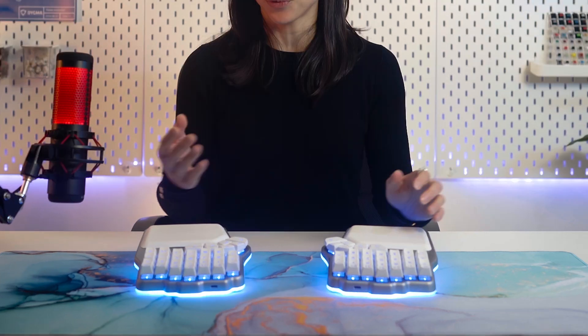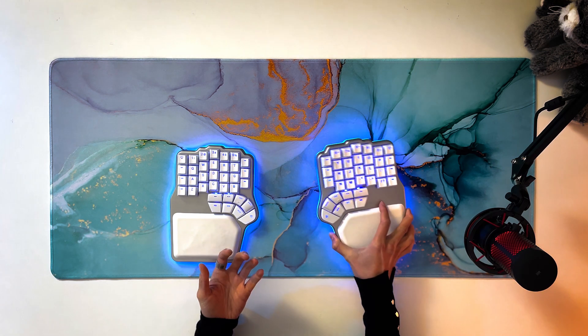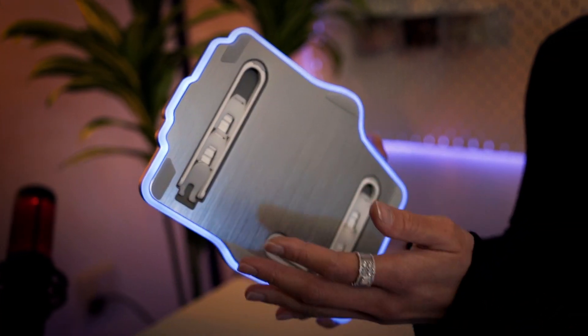Plus, it also has reverse tilting. But what we're most proud of is that the tenting legs can be folded into the body so the keyboard lays completely flat without any extra added height. Achieving this was a big engineering challenge because we also had to fit the underglow and the batteries in the body.